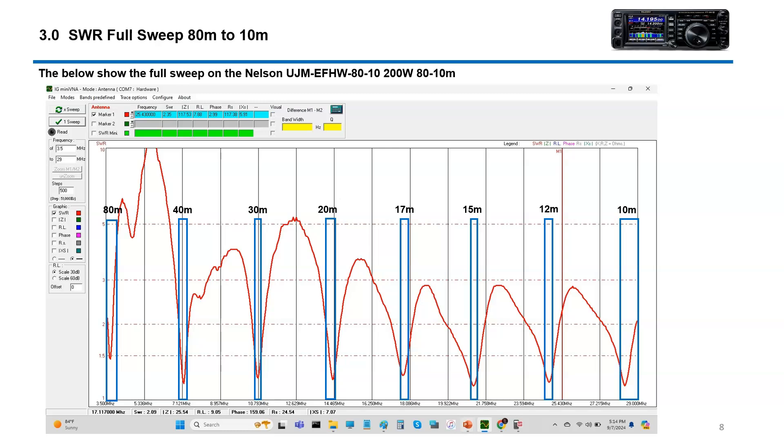Let's take a look at the sweep. We did a full sweep using the MFJ-225 with IG Mini software on my laptop. If you're interested in this software or how I do these SWR sweeps, just email me and I'll get you set up with the software and the configuration I have. What we're looking at here is 80, 40, 30, 20, 17, 15, 12, and 10 meters. It is usable in all bands — we have individual data to confirm that. That's the sweep from 3.5 MHz all the way up to 29.